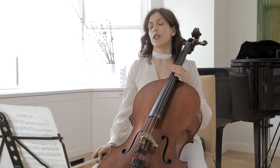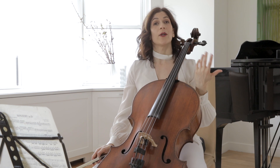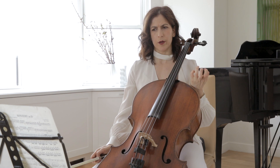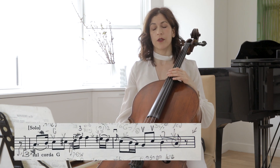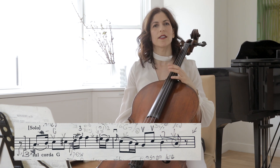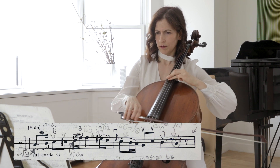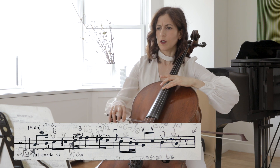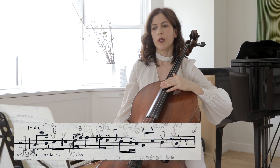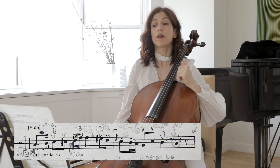And this brings us to the second theme, which is in the low register of the cello. The first theme was in a high, more airy sound, and here we have a more baritone sound. Timbre is very important, and I used to talk about this with Bach. When you play your A — first of all, Haydn writes in his own hand a chord on G, meaning stay on the G string. Literally on the G string.